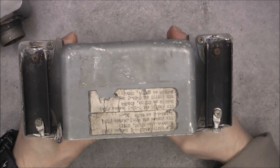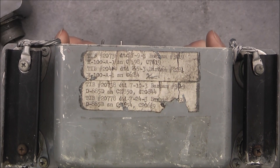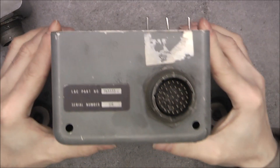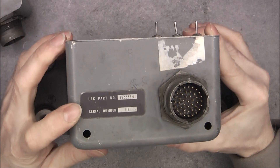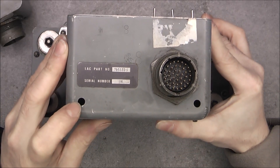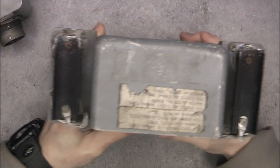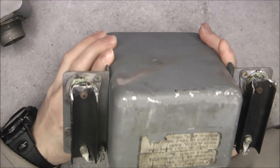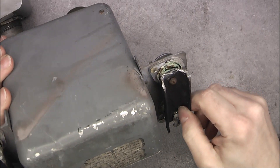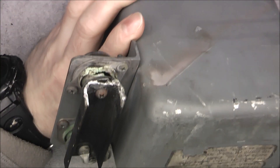They come in a box like this. Here we have a sticker with a lot of information that is totally obscure. A big connector here with again the model and serial number. Some holes here at the bottom of the case — maybe to allow moisture getting out.